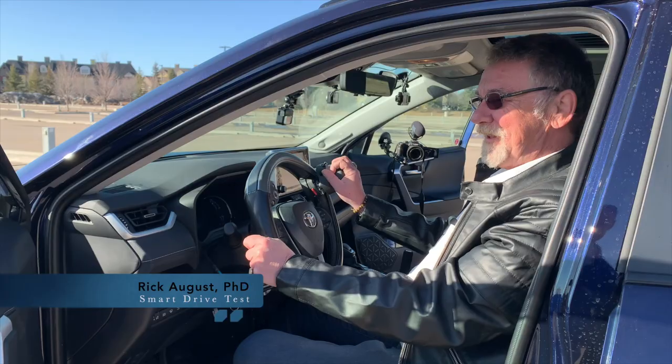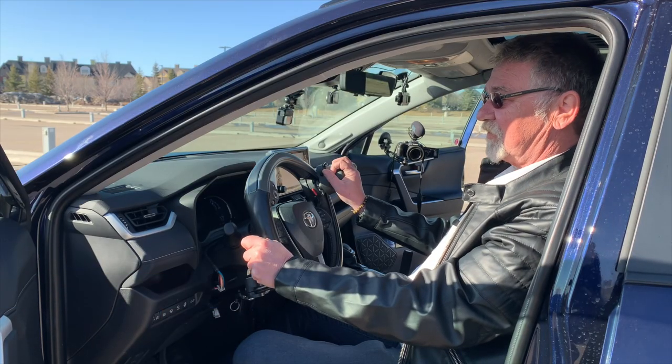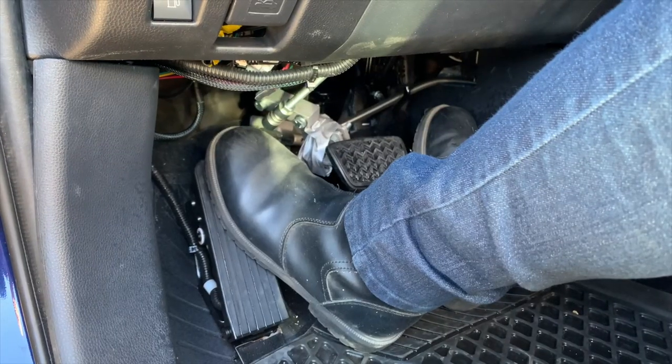Drivers with disabilities can drive and there are a lot of options available to them. On a trip to Calgary, we caught up with Nelson Chattanoeuf, the owner of South Trail Driving School, and he went over all of the options available to drivers with disabilities.